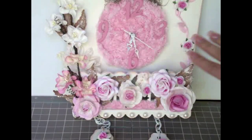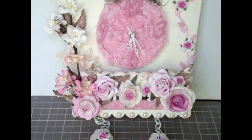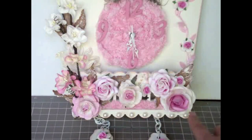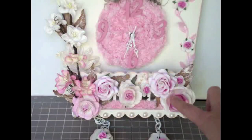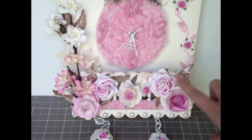What I did first to the clock is I painted it with vintage white acrylic paint, and I added some gorgeous flowers on the bottom. There's a little wood fence down here and I used a lot of beautiful flowers.